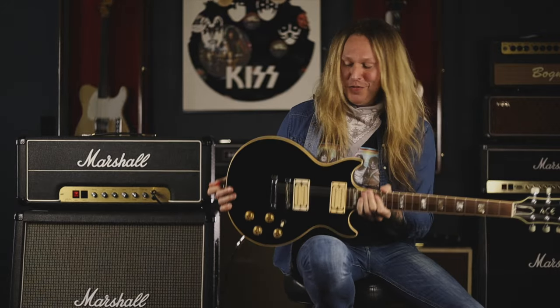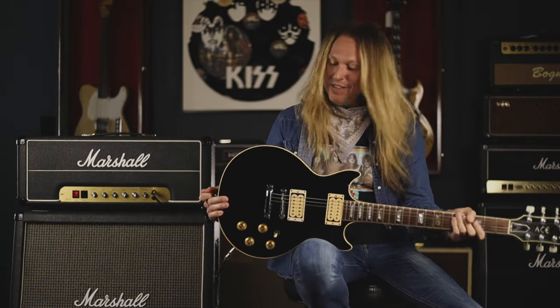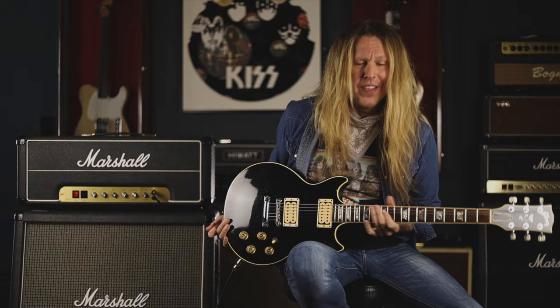Well, here it is — Ace Frehley's original 1973 Gibson Les Paul. Hey everybody, I'm Jeff George and I'm coming to you today from my home away from home, my favorite place on earth, Walt Grace Vintage here in Miami, Florida.